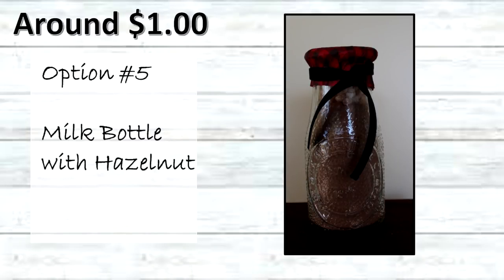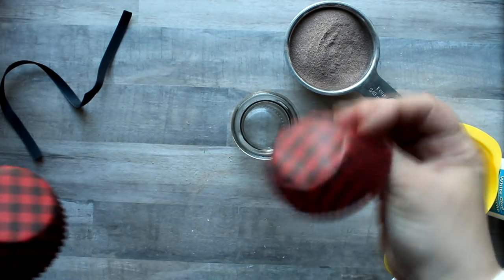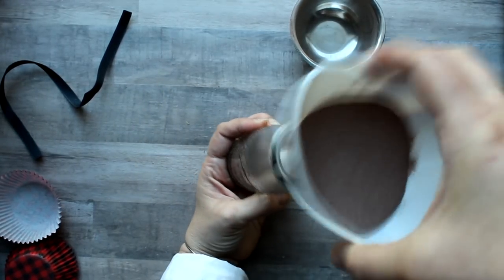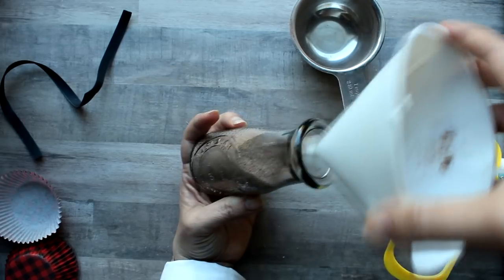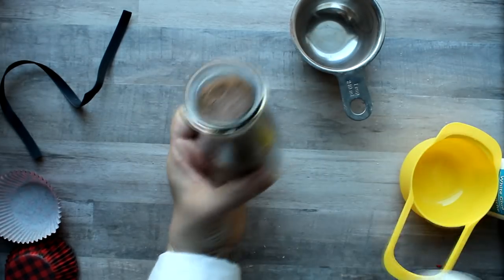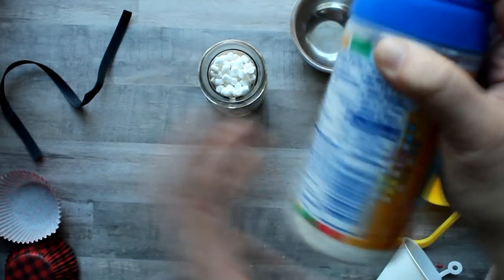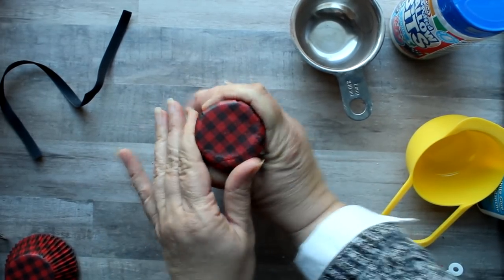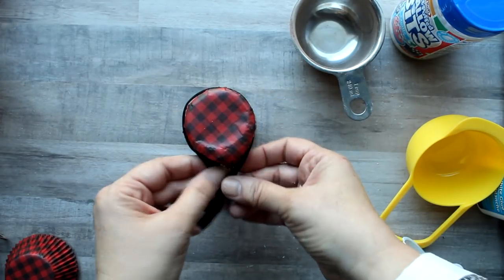Next is the Dollar Tree milk bottle with hazelnut cocoa. For the lid I'm going to use a cupcake liner in buffalo check red and black from Walmart. I used a funnel to add cocoa to the container. Since it's a smaller container I'm going with tiny marshmallows instead of big ones — you can get those at any supermarket for about $1.50. Then I just put the little cupcake liner on top and wrapped it with a black velvet bow.